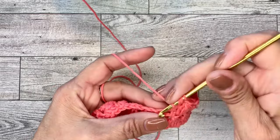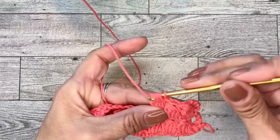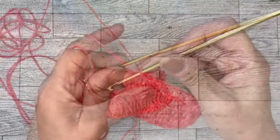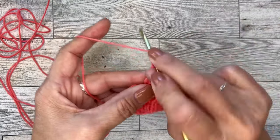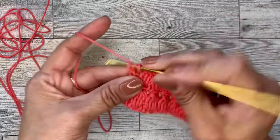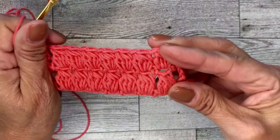Let me finish this off to end this row. Chain one. At the end of the cluster row, chain one, skip a stitch, and do a double crochet in the turning chain to end the row. And that is the completion of our tutorial of the cluster stitch.